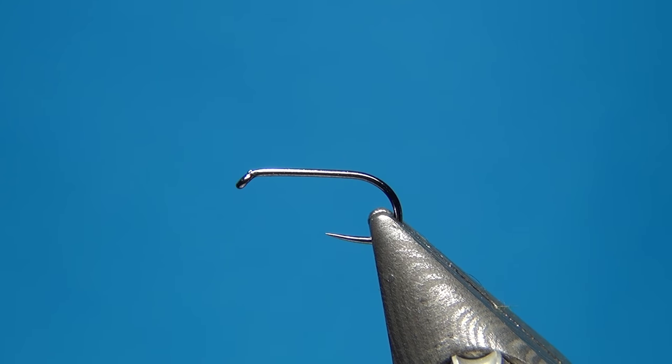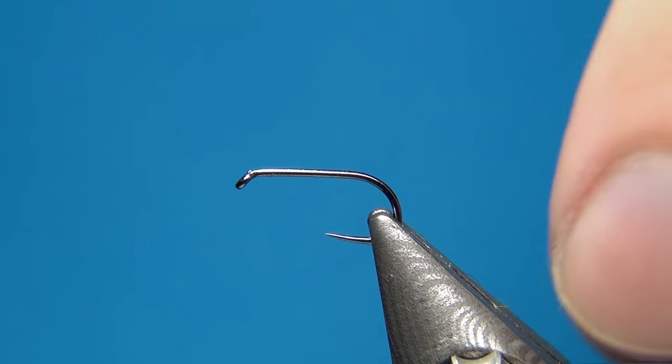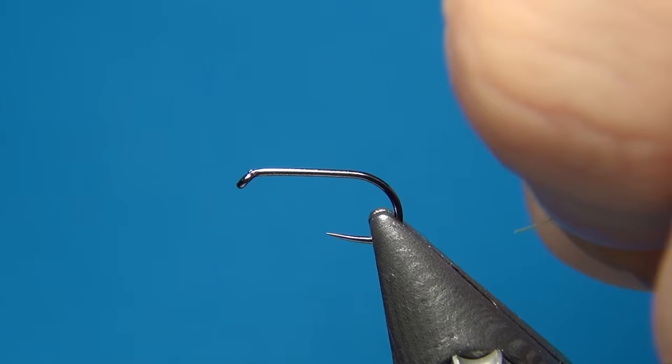Hello everyone and welcome to this fly tying video. Today we're going to tie the CDC and deer hair caddis, which is a variation of the CDC and the elk.